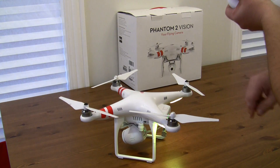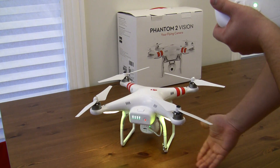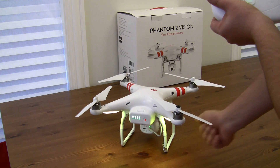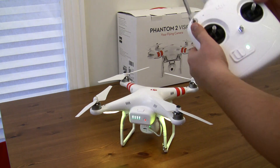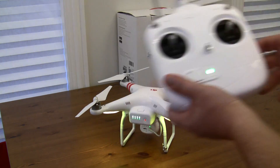So when you want to calibrate it, right now the yellow — the orange lights here — are beeping. I'm going to put it in calibration mode. We're going to flip this S1 switch about 10 times, and now once they are steady.